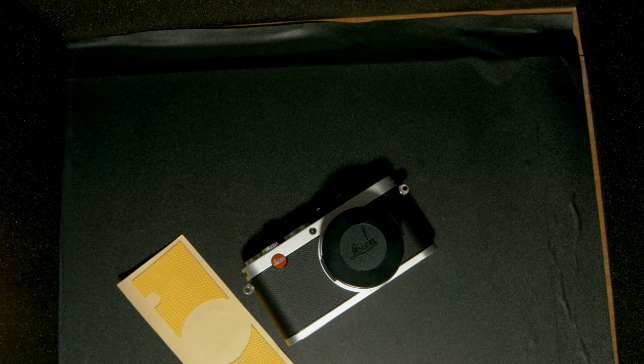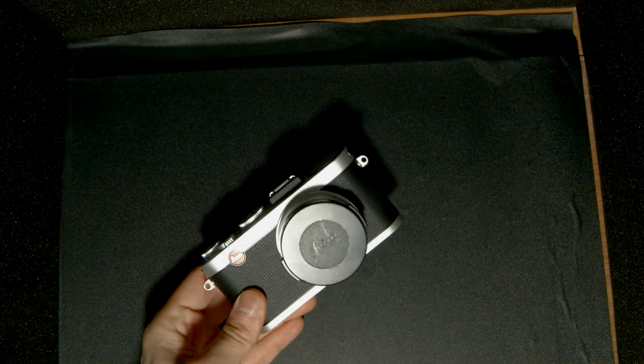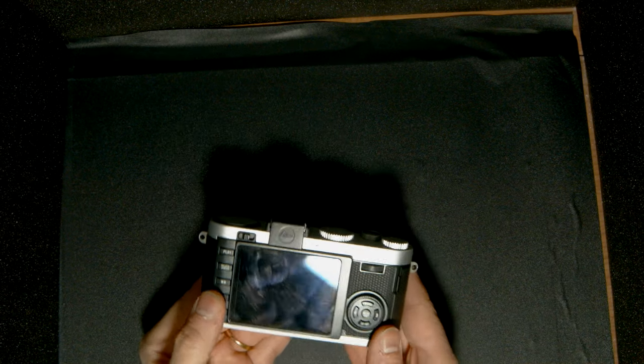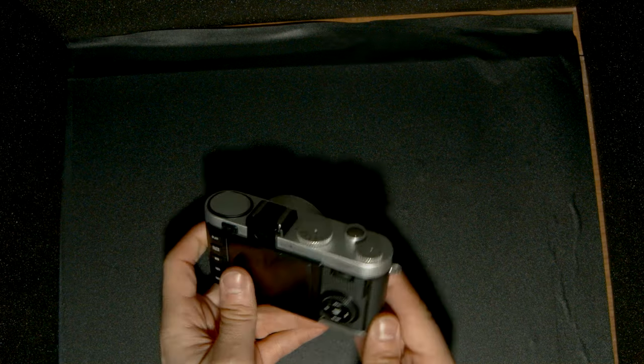So without further ado, let's make this X2 unique for Keigo Moriamo. The first thing we have to do, of course, is to remove the original leatherette.